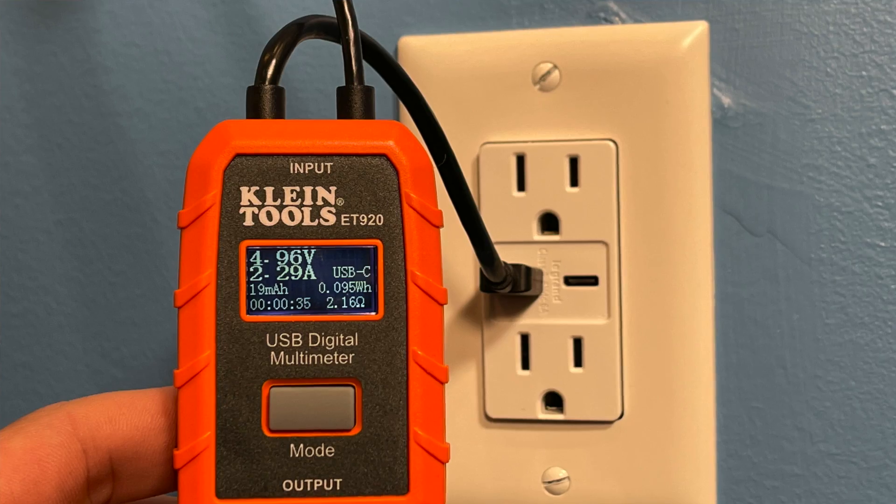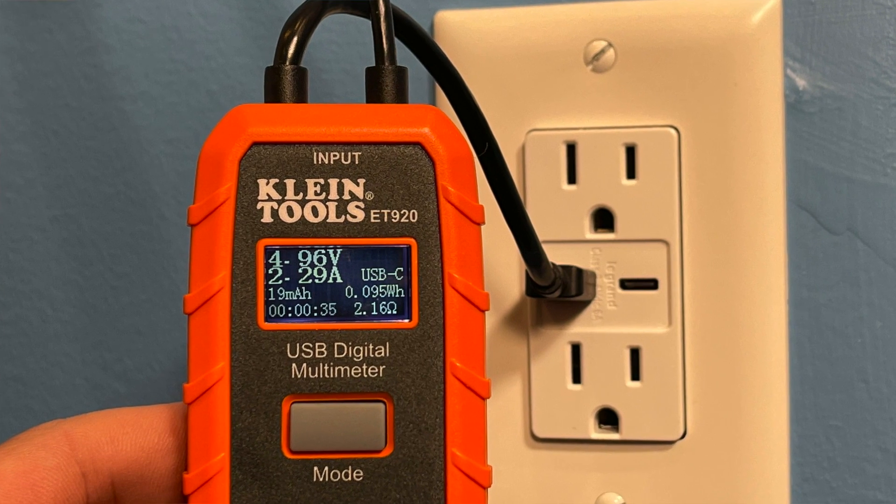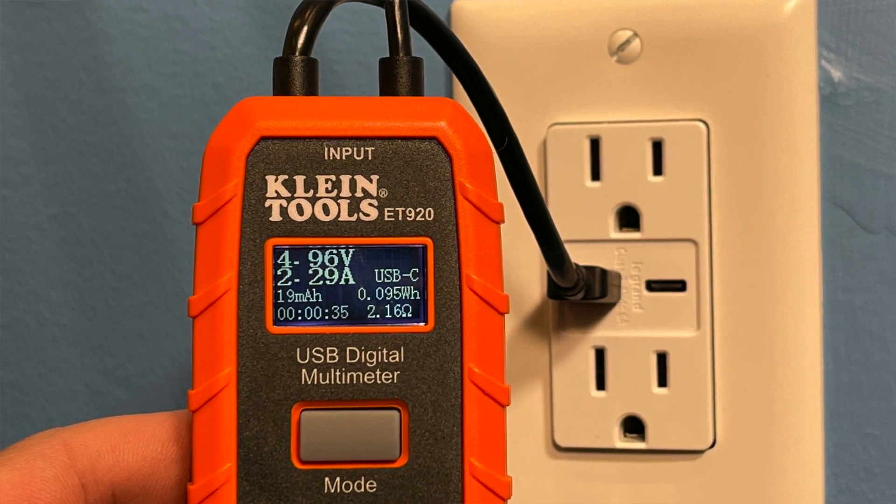The meter will show voltage, amperage, milliamp hours, and watt hours (WH). Watt hours is the main measure I'll use to initially compare each of these three setups. I'll convert those down to how long it would take to charge my phone to 50%. The phone we'll be using is an iPhone 12 Pro Max, so I know exactly how big that battery is.